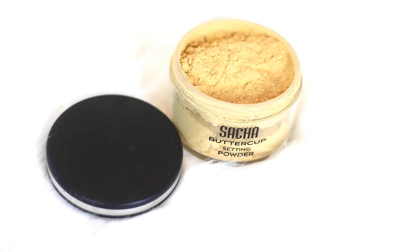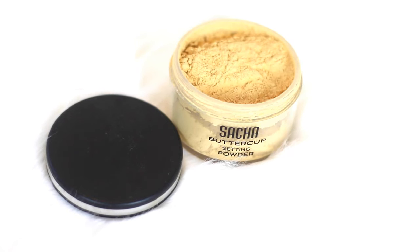So the powder looks like this — for those who don't know I'll do a close up just to show you what it looks like. It is slightly more yellow than the Ben Nye Banana Powder, but I feel like it does complement a lot of darker skin tones, so someone like me, or even if you're darker than me, you can definitely use this shade.